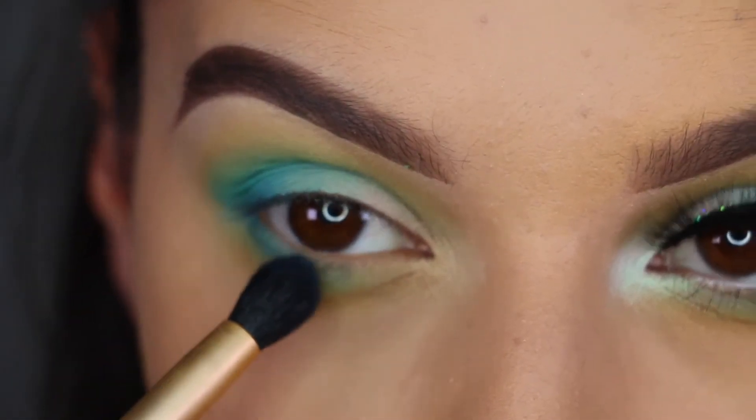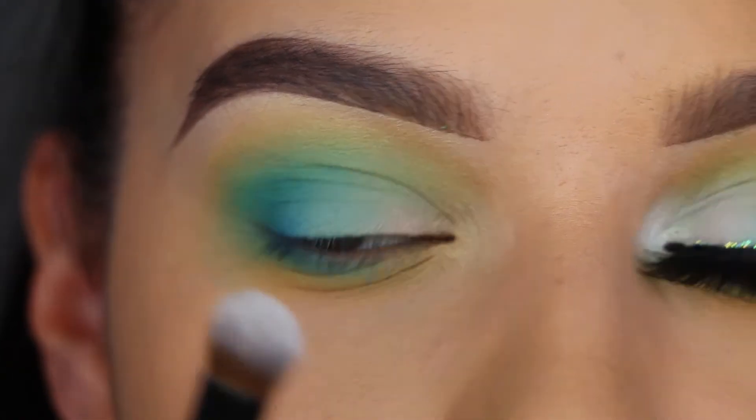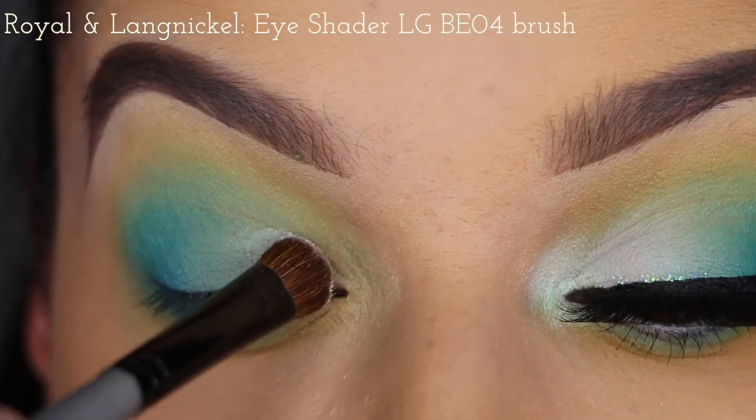And again, also just along the lower lash line. Then I'm taking Cake Face, and that is going on the inner half of the lid.